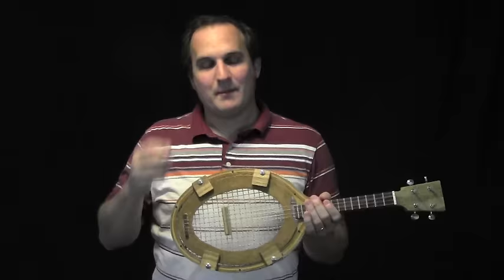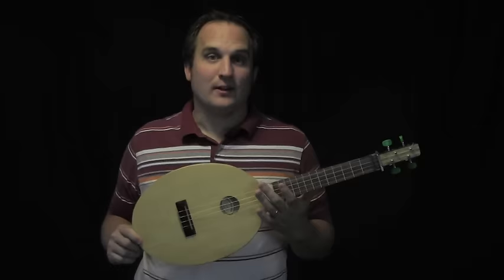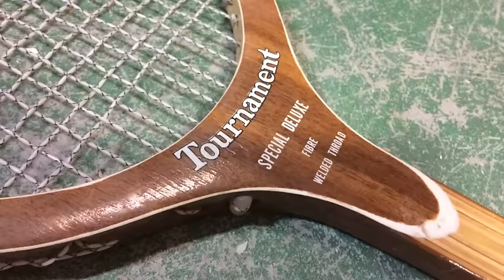For my latest tennis racket ukulele, I want to do a few things differently. First off, I took an old wooden tennis racket, but this time I removed all of the strings.